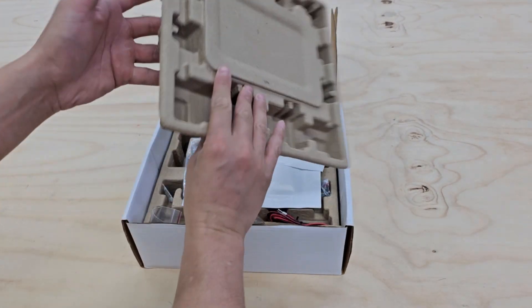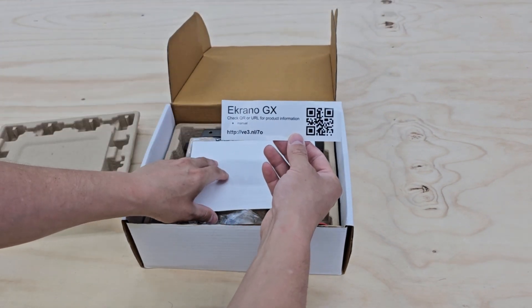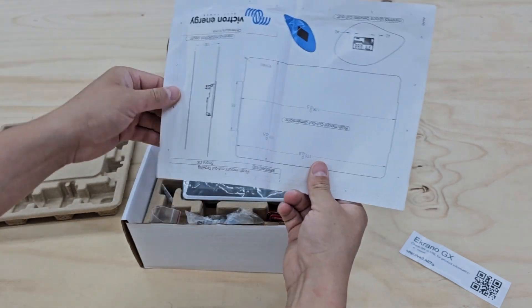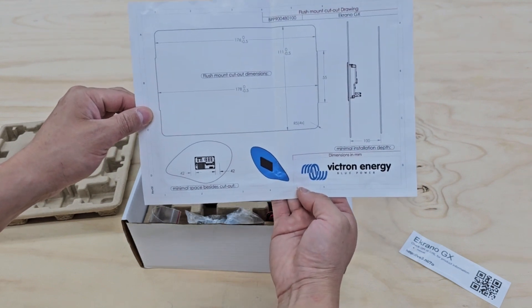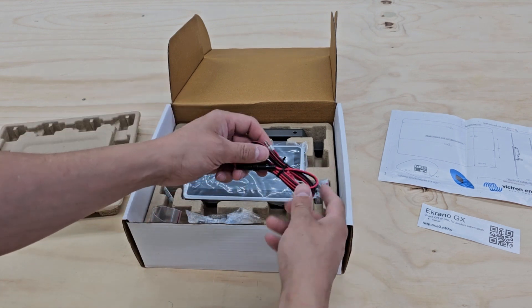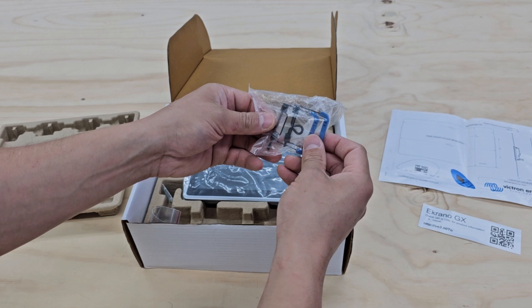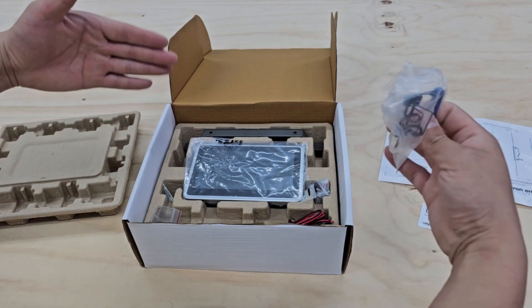We got the top protected. We have product info and looks like a template for the cutout so you can do flush mount. And I will get to the screen last. So we have what looks like the power connection and the mounts that clamp to the back of this so that you can do the flush mount.